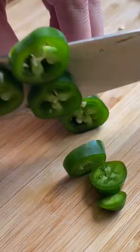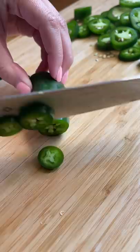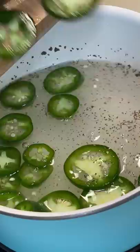The recipe calls for 10 to 12 jalapeños, but I sliced up seven since some of them were quite large. To a medium saucepan I added one and a half cups of water, one cup of sugar, half a cup of white vinegar, a teaspoon of salt, half a teaspoon of celery seed, and the sliced jalapeños.